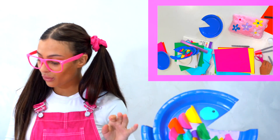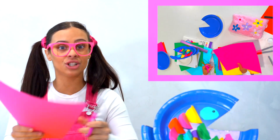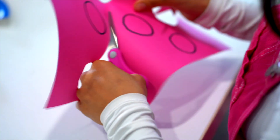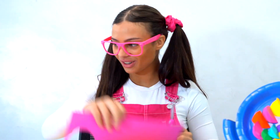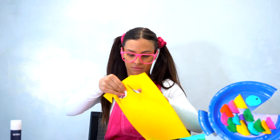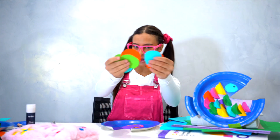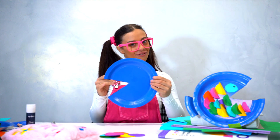And then we're going to cut them out with the scissors — be careful, everyone, they're very sharp. After you've cut all your little cute circles in all the different colours, we are now going to apply them to the fish plate.